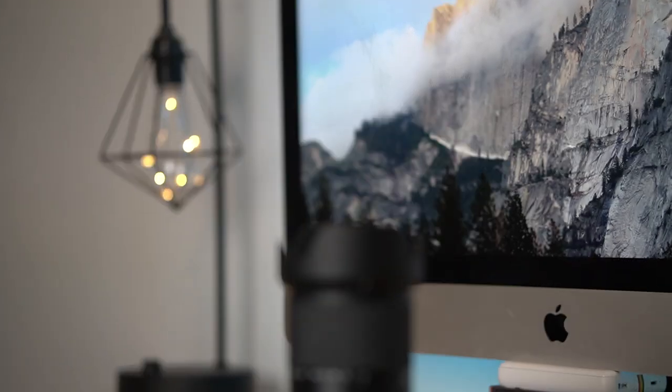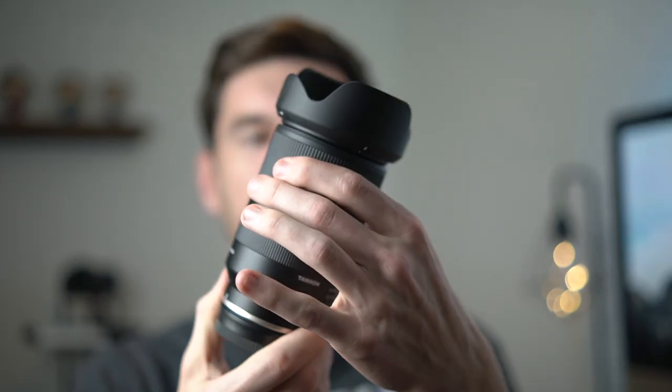It has good build quality; the zoom is a little sticky and stiff, and it doesn't have all the bells and whistles of a Sony G lens — but for the price and image quality, I think it's a great pickup. Affiliate links are in the description. Big thanks to Tamron for sending the lens out to review. I can't wait to review the Tamron 11-20mm F2.8 — let me know in the comments if you'd like that review. Thanks for watching!